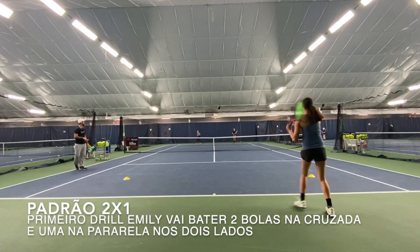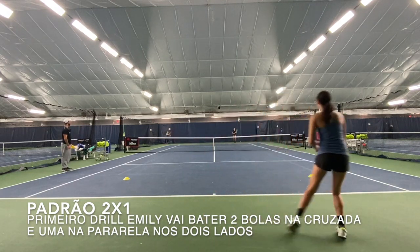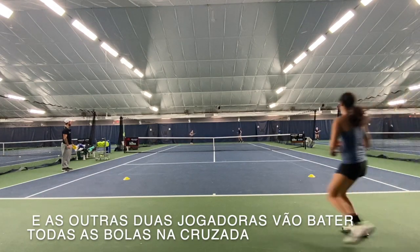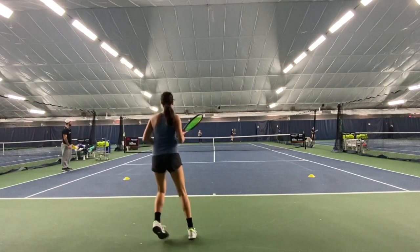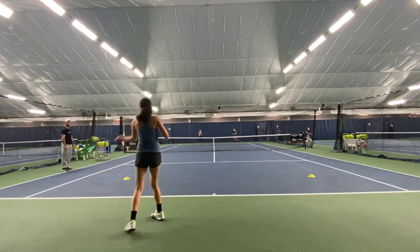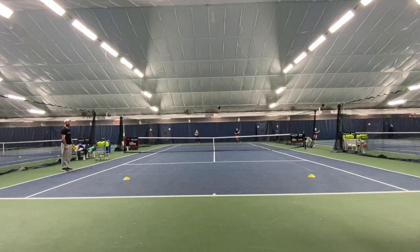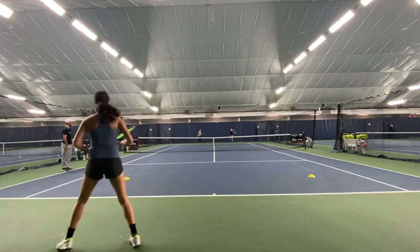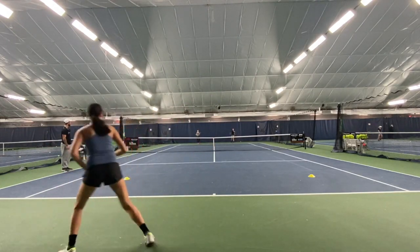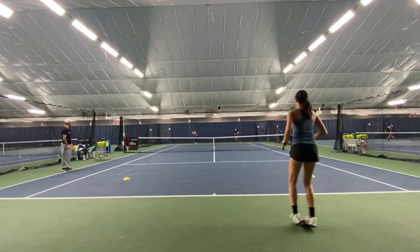In this first drill, Emily is going to hit two balls cross court and one ball down the line on both sides. The other two girls are going to hit everything cross court — one ball down the line on both sides. Move it up. Good, good. Pace and tranquility, again.